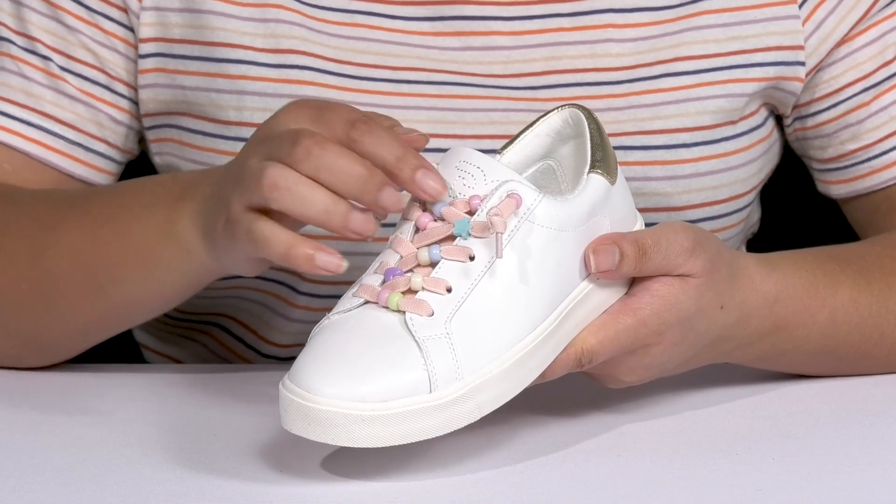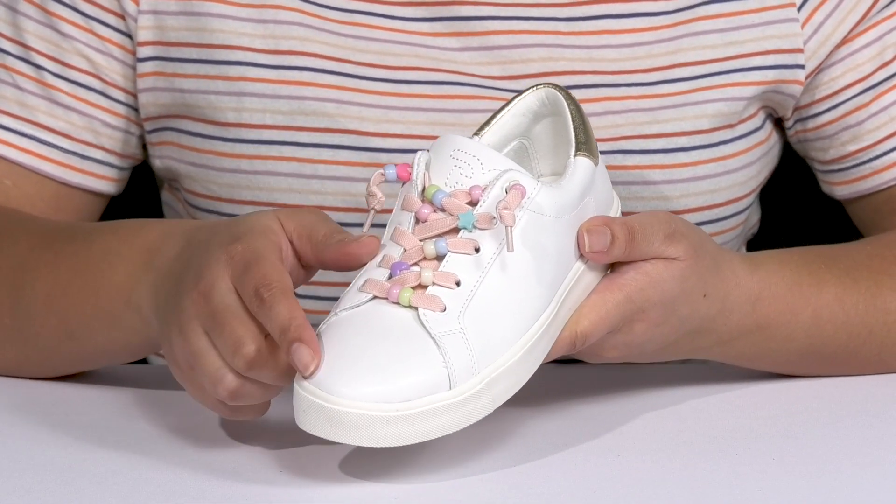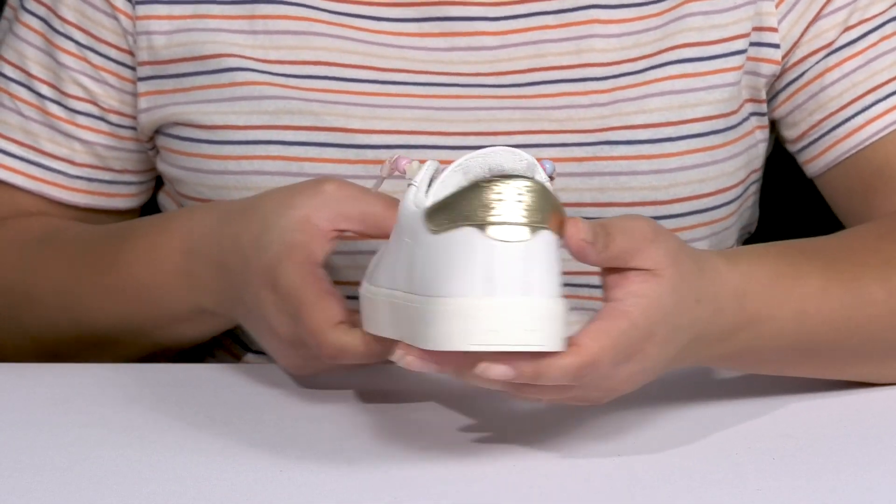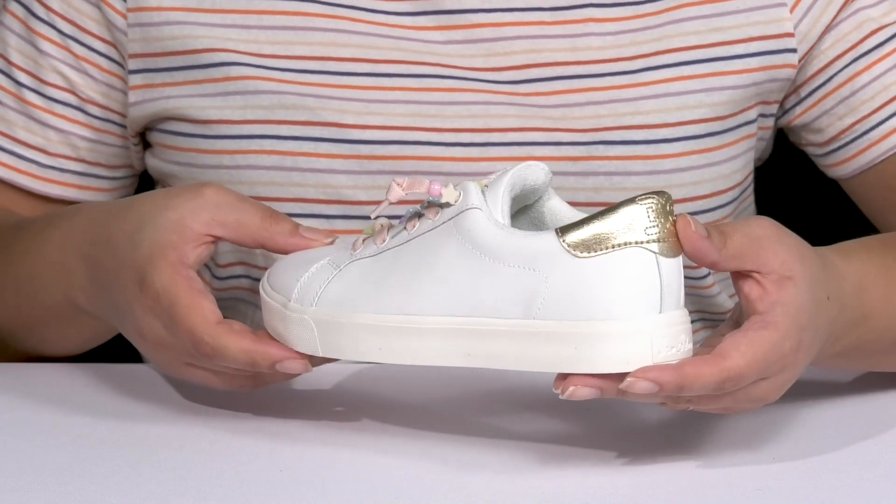They have a fixed lace-up closure with a colorful beaded design for added style and fun. There's also a metallic detail at the heel counter, giving them a cute and classic look they're sure to love.